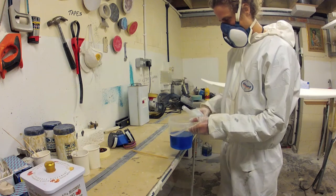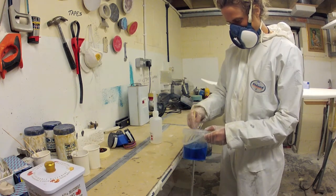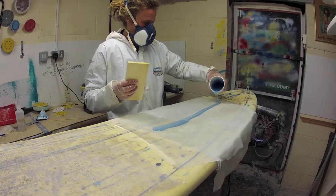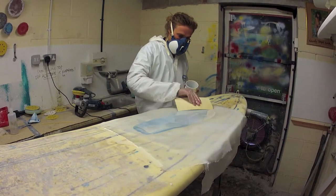You will now need to stir the mixture until the catalyst is fully mixed into the resin, approximately 30 seconds to 1 minute. The optimum room temperature for using polyester resin is between 20 and 23 degrees centigrade, and this will give you approximately 20 minutes of working time.